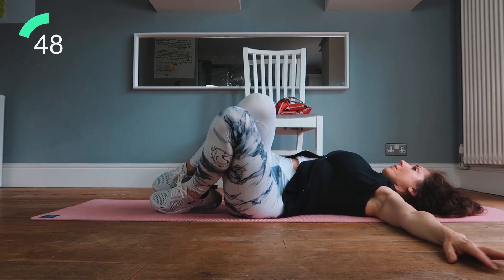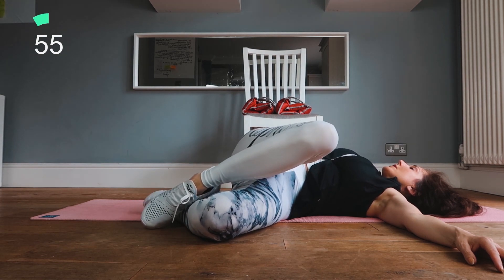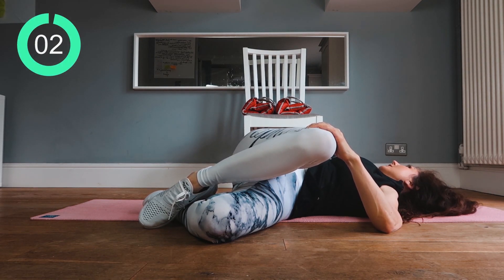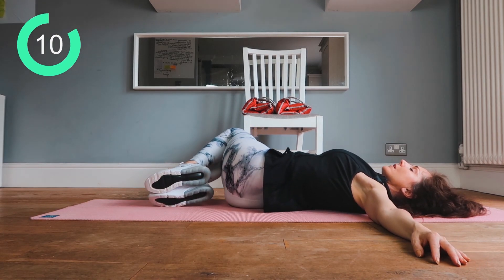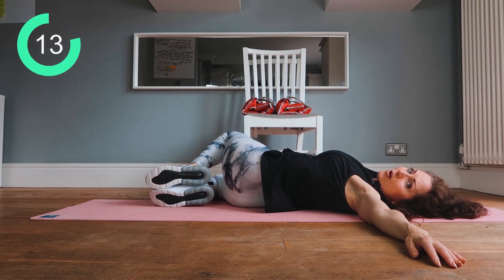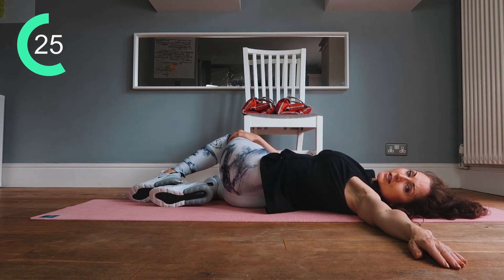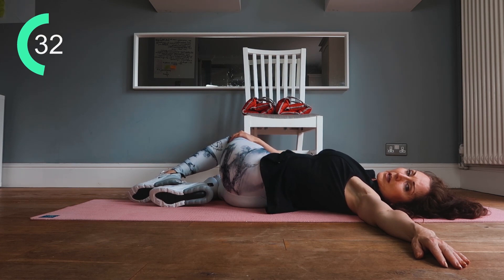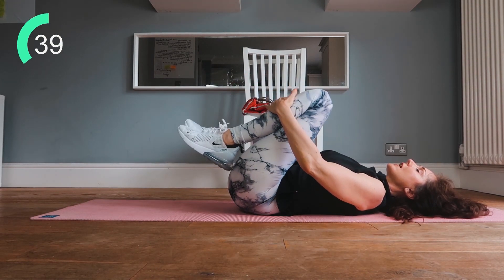Take both feet to one side, hands out to the side, drop the knees over and look away — keep the shoulders on the floor. This is really important for your lower back. You can take the top leg up slightly and put the hand on the knee. Come back to center, then roll the knees to the other side, breathe in and breathe out, looking the opposite direction. Hold, and feel the beautiful stretch through your lower back. If you want more intensity, take the leg higher. Come back to center, knees into the chest — you've finished your workout.